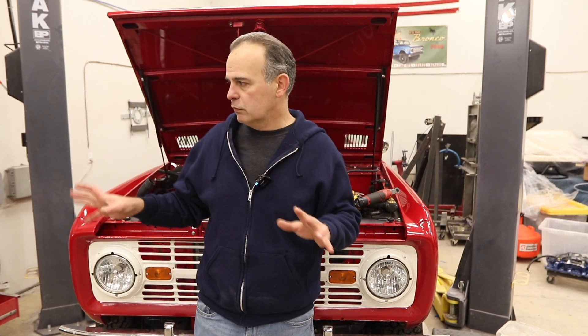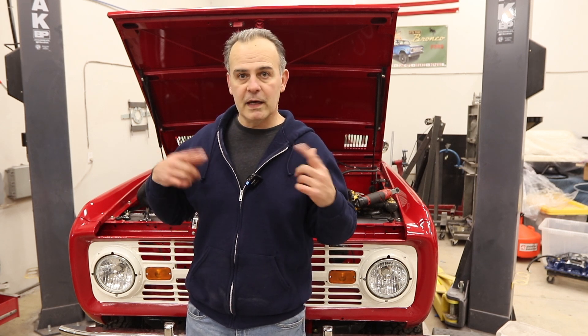I'm going to clean up my workbench, put the tools away, put the carb away, drain the fuel out of the carb, and then we'll meet back up for an unboxing.